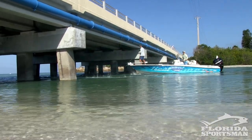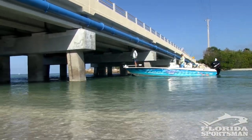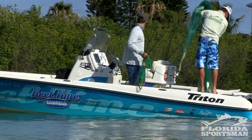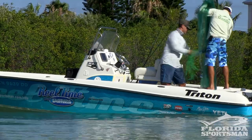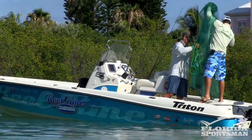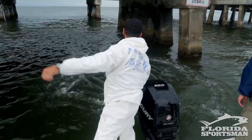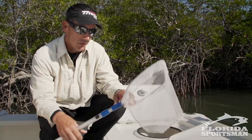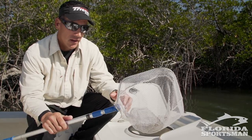When you're netting bait, a really important thing to do is take that bait directly from the net and put it right into the live well. You don't want those baits flopping around on the ground, losing their scales and their slime — you'll notice that your bait will die a lot quicker. Any time you can go directly from the net right into the live well, you'll find that your bait will do a lot better.